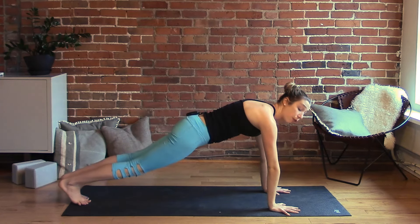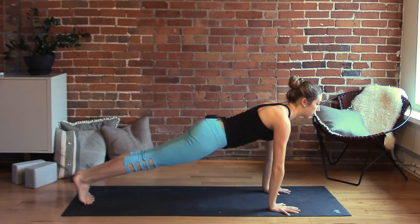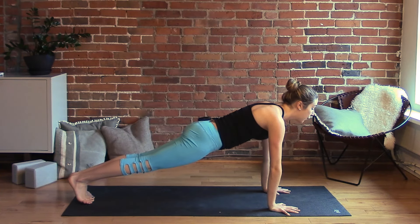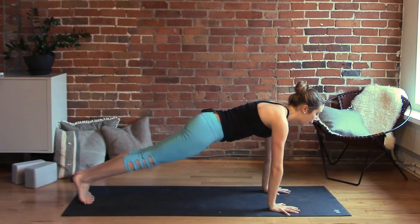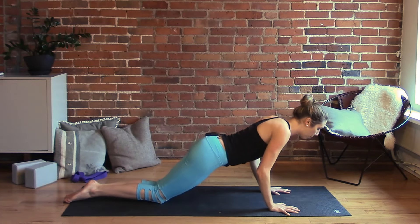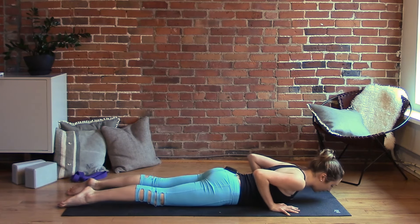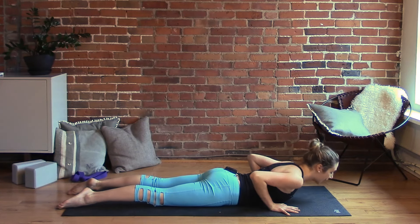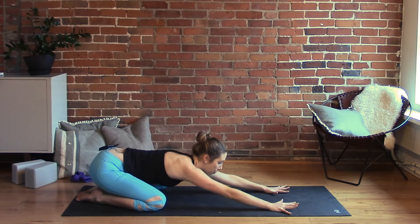Three breaths in plank. Feel free to drop your knees on the mat if you need more support — otherwise knees stay lifted. Press the fingertips and knuckles firmly into the floor, squeeze the inner thighs towards each other, pull the low belly in. Let's set the knees down first and lower all the way down onto your belly, elbows pulling in towards the ribs. Take a little cobra — chin and chest lift up — and exhale to release. Press back to child's pose, big toes together, knees apart, for five breaths.